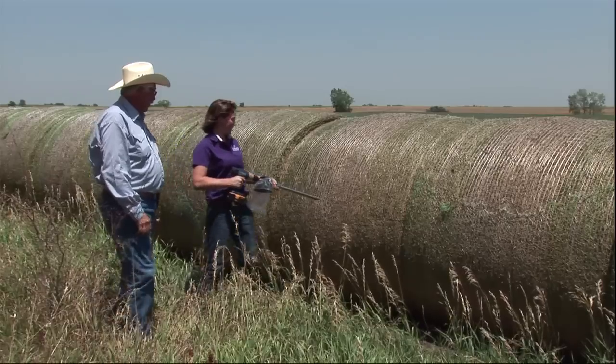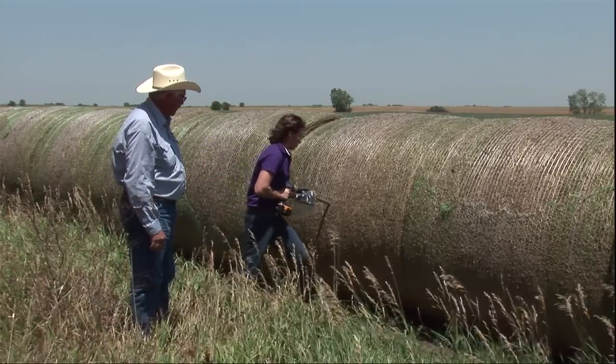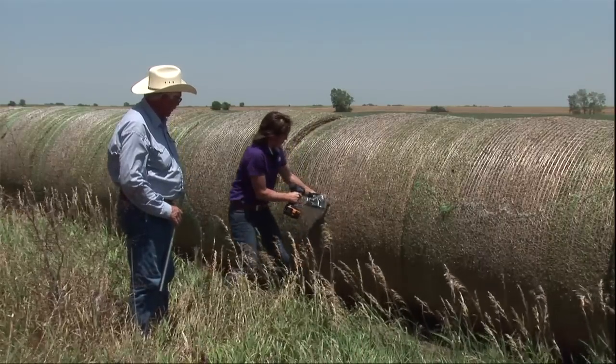The best advice I can give you is if you have some hay that you think might be a good candidate, take some bale cores — about 20% of those bales — sample those, send them into a lab, get an analysis on it, and definitely know what you're going to ammoniate because there are some risks involved.